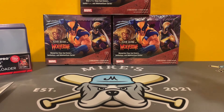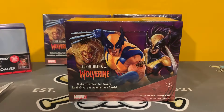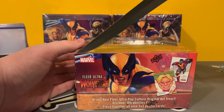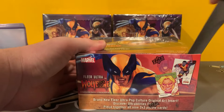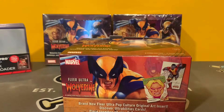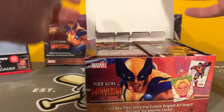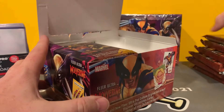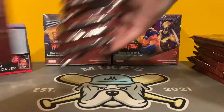We're going to open up box number three, and then box number four will be tagged on after. If you watched box one and two, thank you. If not, go back and check those out. It's been fun so far — really, really cool set. Still haven't hit a sketch, which is one thing I am really looking forward to. Probably my favorite hit of Fleer Ultra Avengers was the sketch.